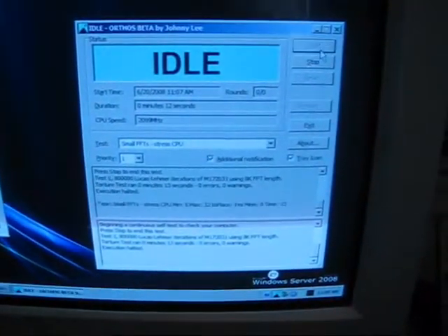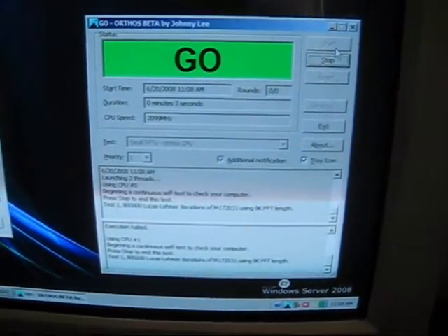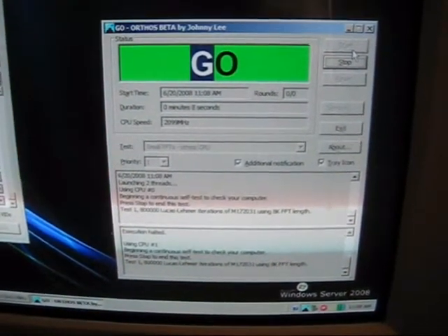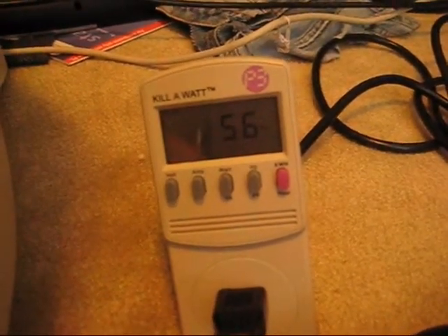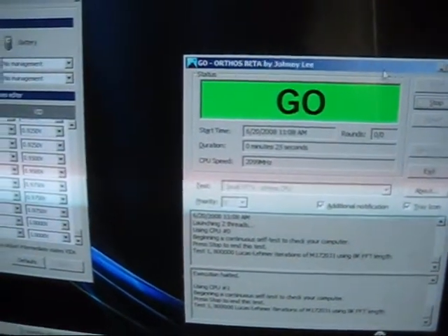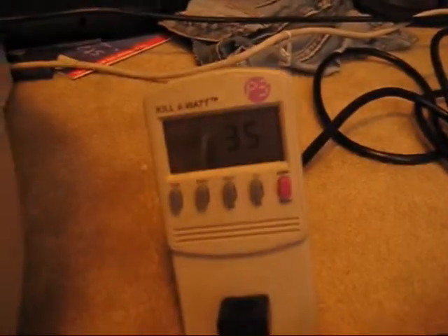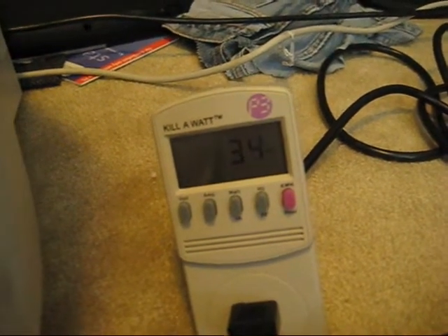Now I'm going to start this up again. One thing I want to mention is that undervolting is not the same thing as underclocking. Undervolting just gives the processor less voltage, but it still performs the same amount of work. Now we see full load at 56 watts — before it was at 81. So we're getting about 30 watts better power consumption all the time without sacrificing anything. Pretty powerful numbers when you can go, without compromising anything, to only taking 34 watts from the wall.